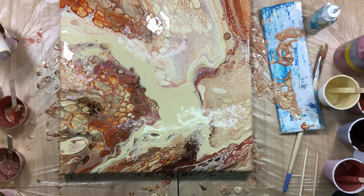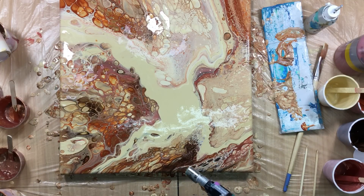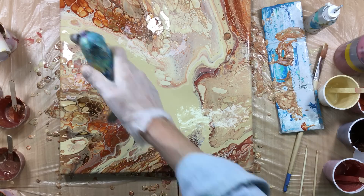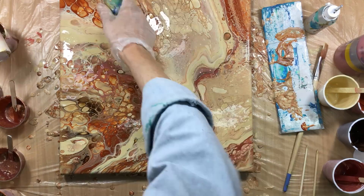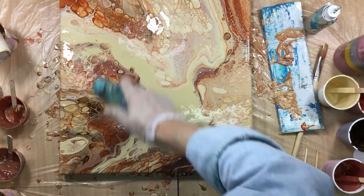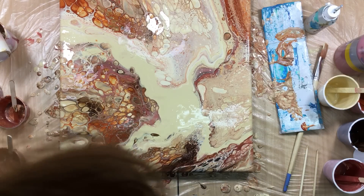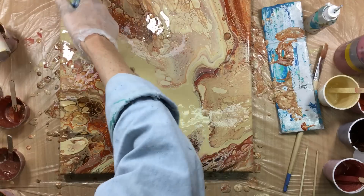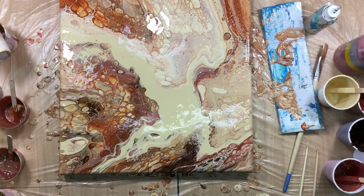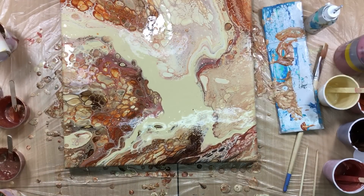I've got to put these colors under my video because you're all going to ask me — those colors are beautiful, yes they are! Right now I'm getting rid of the little bubbles. I don't want too many bubbles, especially not in the middle. In a bit they will rise to the top just a little bit, so I'll do that one more time.